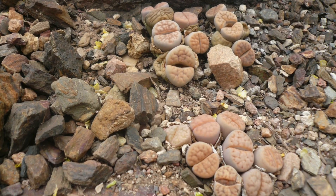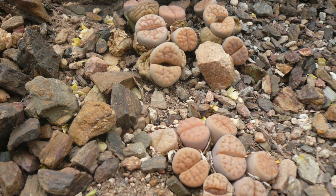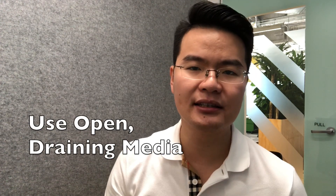The next growing condition is potting media. From the photographs, we can see that the soil is usually sandy and grainy with hardly any moisture in it. So we can use a very open or loose cactus mix, which provides very good water drainage so that water doesn't get retained in the soil — the water will flow through the pot pretty fast.